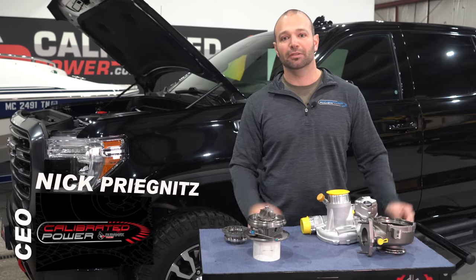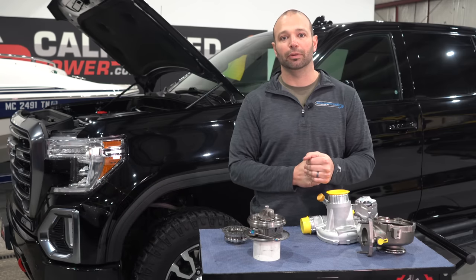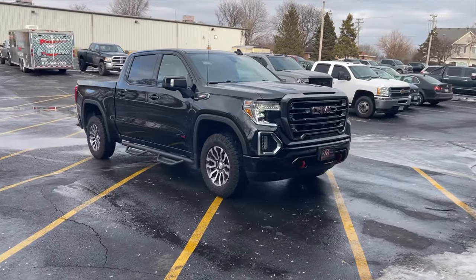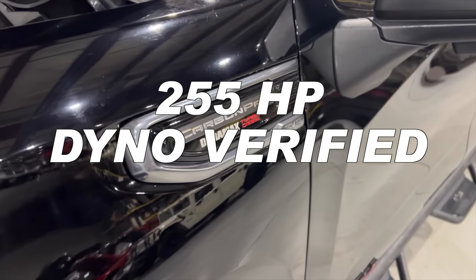The 2020 truck behind me here, 3.0 liter Duramax, common rail fuel injected, 36,000 pounds of rail pressure. Nasty little truck, 1500 series, makes 277 horsepower rated. On our dyno, we're seeing about 255 at the rear wheels.